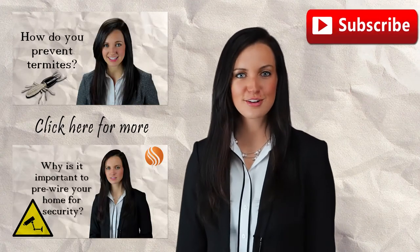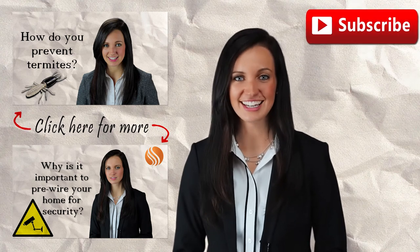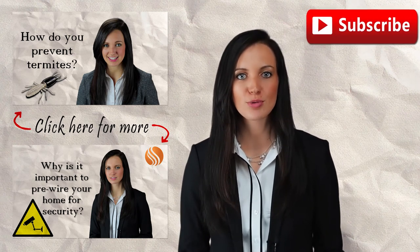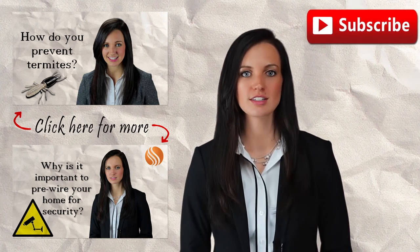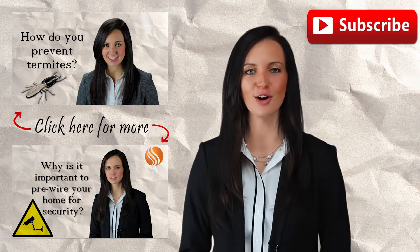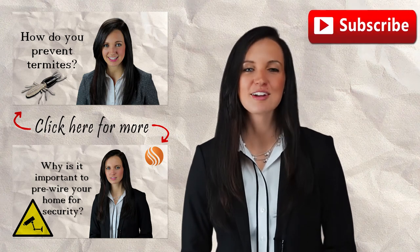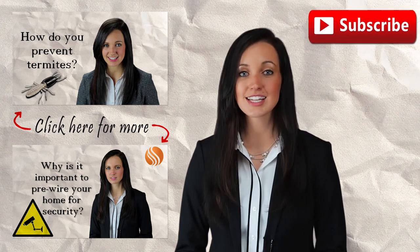If you're enjoying these videos, feel free to click on that like button, add us on Facebook and subscribe to our YouTube channel. That way you'll be notified when a new video is posted so you can stay up to date and fully informed. Comment below if there's a topic you'd like to know more about. We appreciate your suggestions and would love to answer your questions.